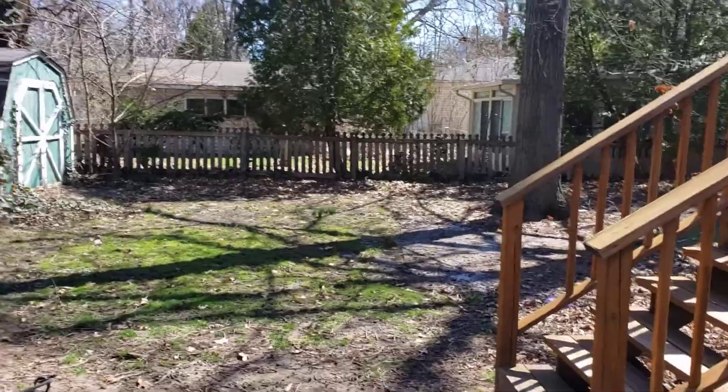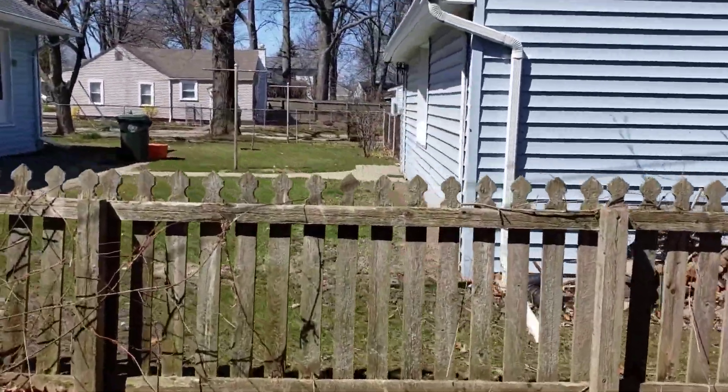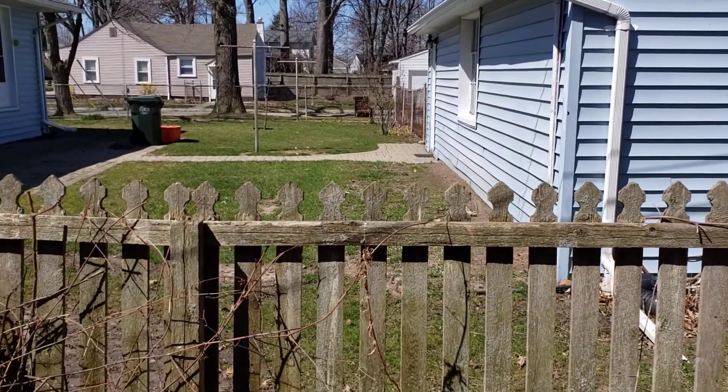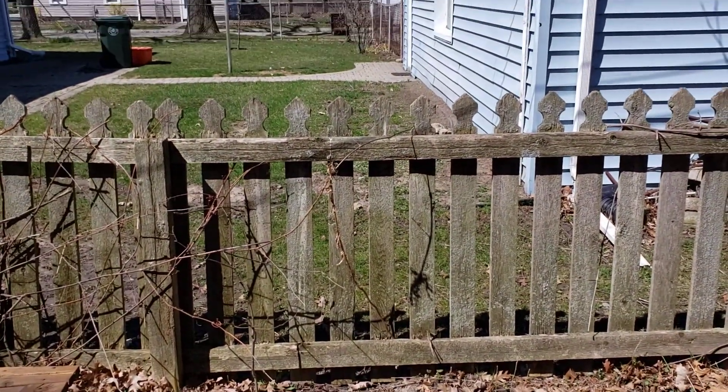We've got some trees everywhere and this is the only way we think we're going to be able to come through. Hopefully the neighbor will allow us — we've got to take the chain link fence apart, roll on through here, take this apart, and remember to put everything back together.